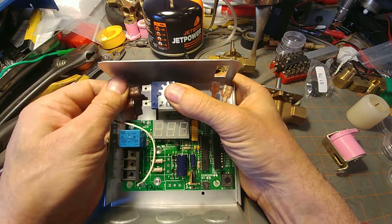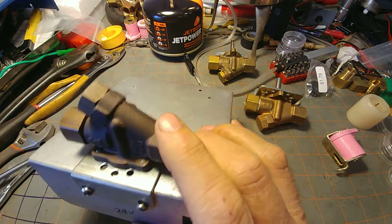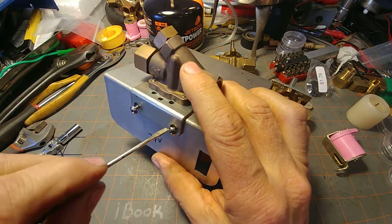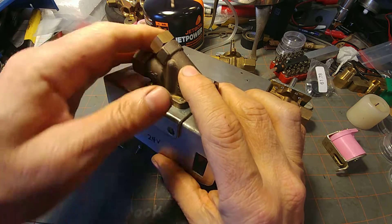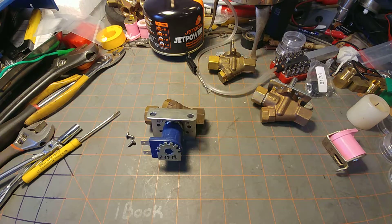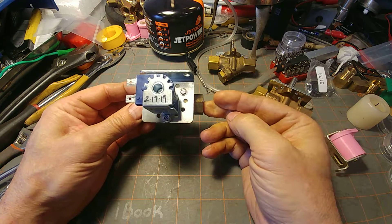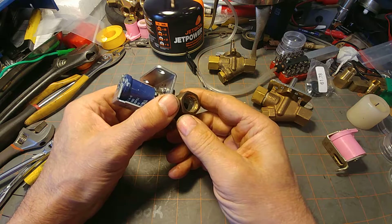We disconnect the power here and undo these sheet metal screws holding the bracket to the electronics, and the electronics can then be set aside. Now usually when you're confronted with this, it is attached via the various piping.